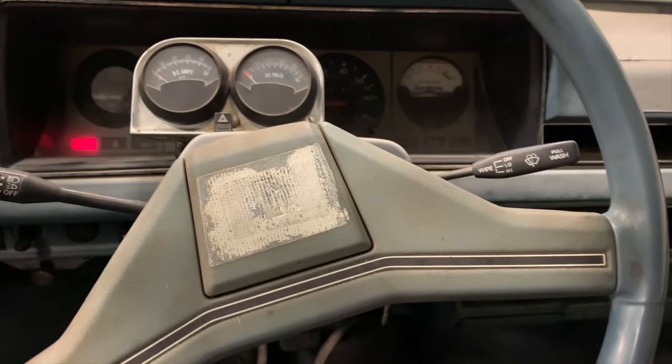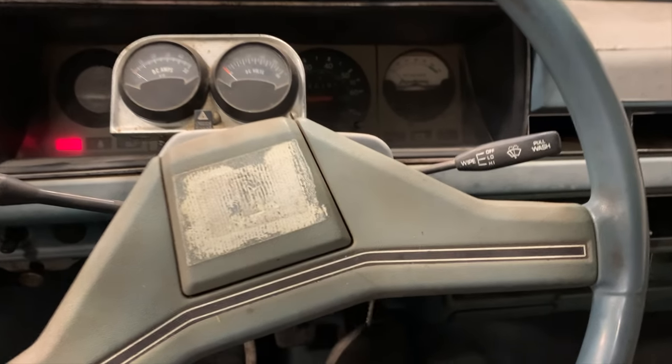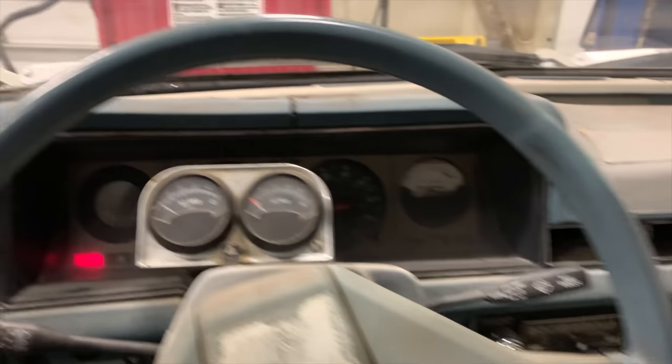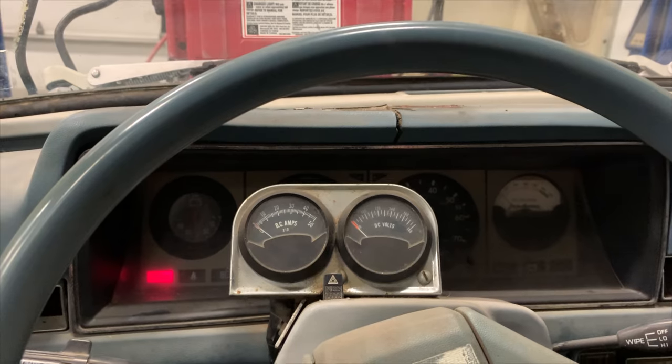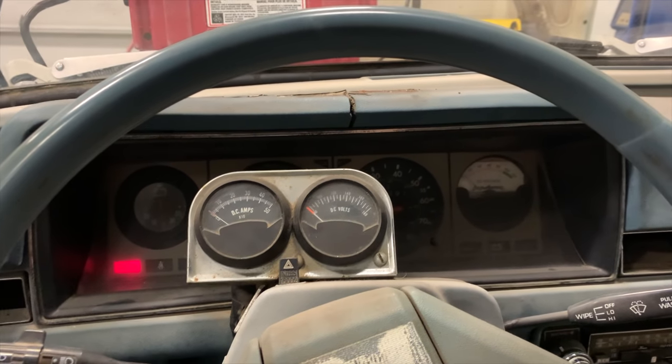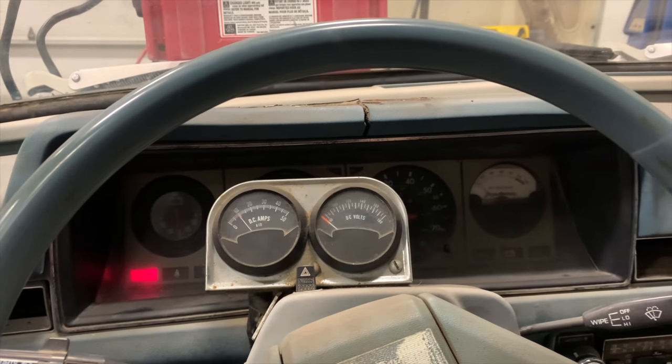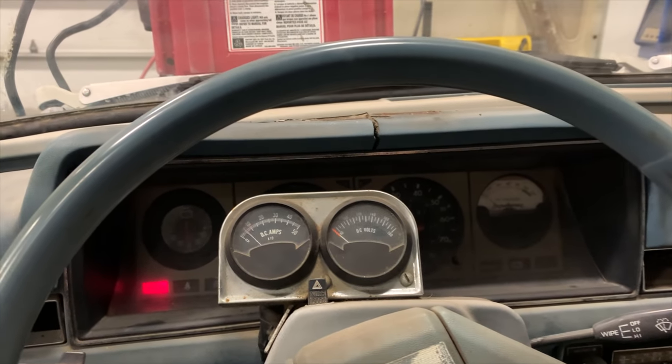Everything's turned on. Let's give it a little throttle and see if anything happens. I can hear the motor — did you hear that? The motor's actually running this time!